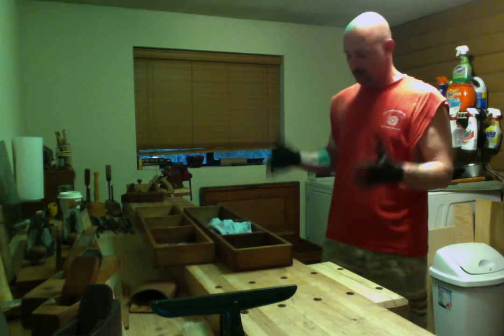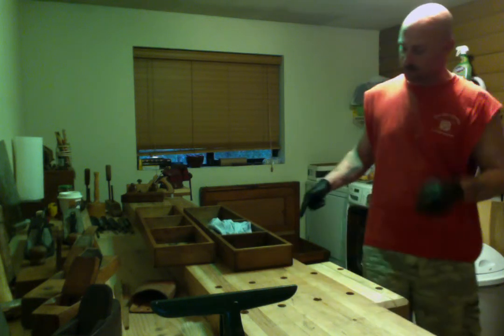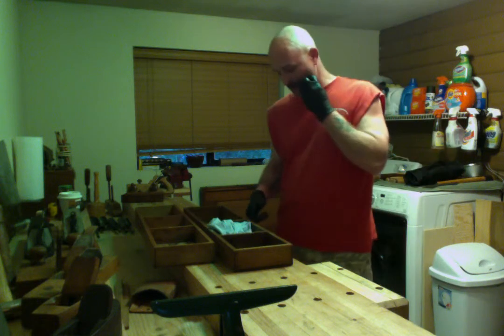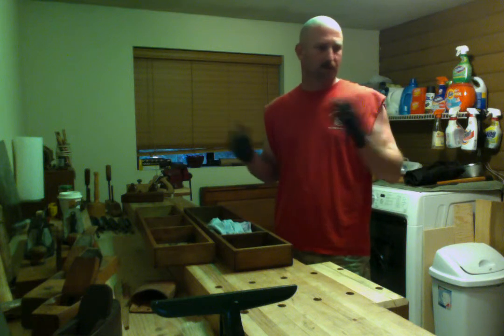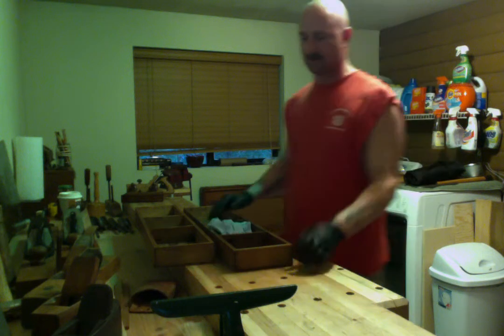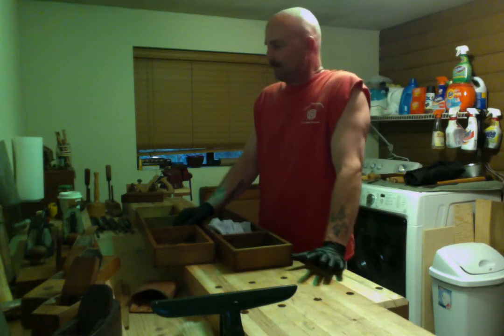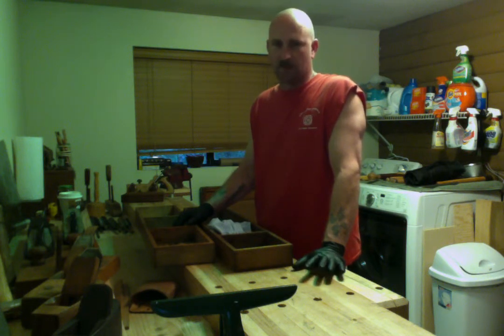Believe it or not, the tool chest that I restored — that you guys have been watching if you've been following me — is completely packed full of tools. I can't fit any more tools in it and I still have a ton more. I won't even fit all my tools into the second tool chest, but I'll at least get a vast majority of them off the bench and into the tool chest.